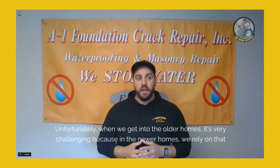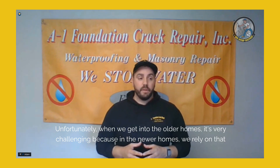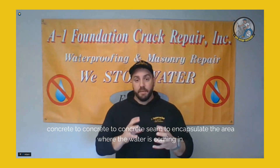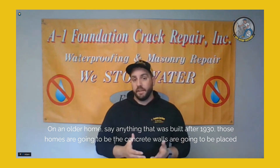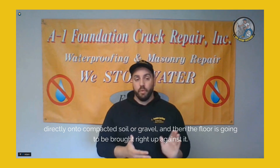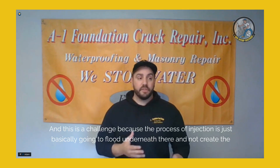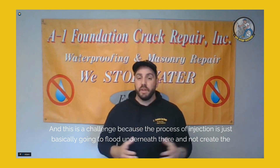As discussed in a previous podcast, for newer homes we typically use an injection process. Unfortunately, with older homes it's very challenging, because with newer homes we rely on the concrete-to-concrete seam to encapsulate the area where water is coming in. On an older home, the concrete walls are placed directly onto compacted soil or gravel, and the floor is dropped right up against it — so there's no footing underneath the perimeter. Injection will basically just flood underneath and not create the best seal.